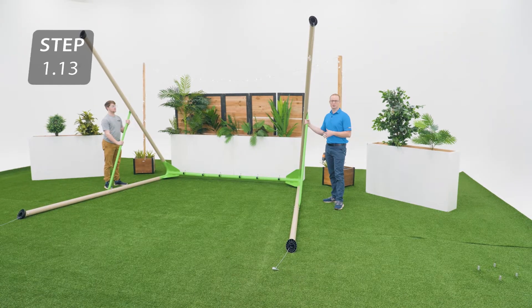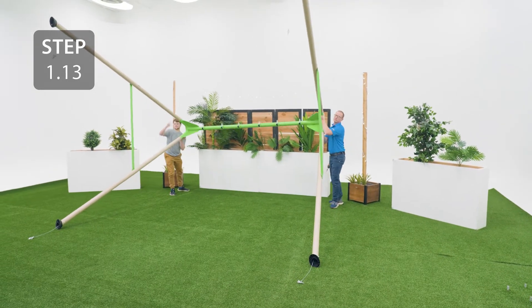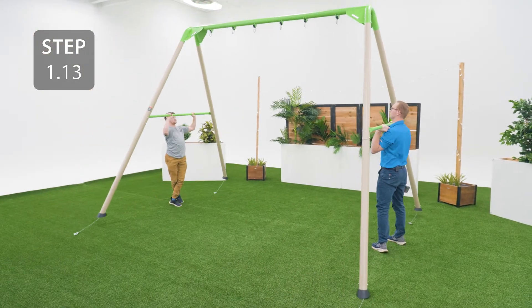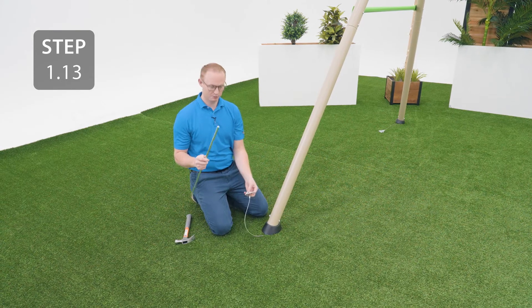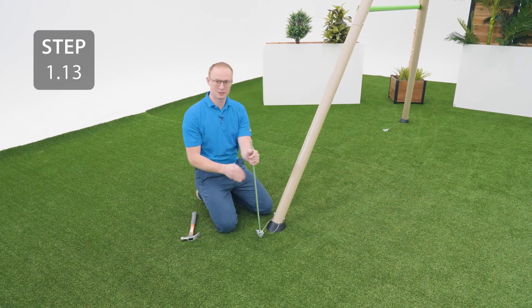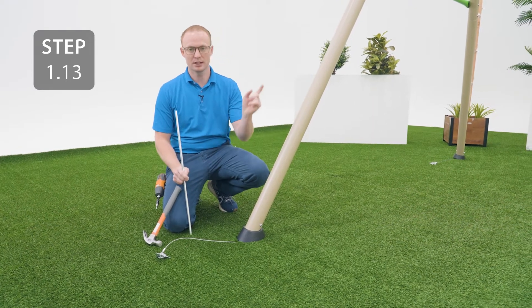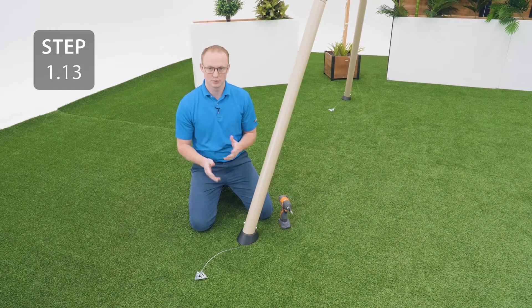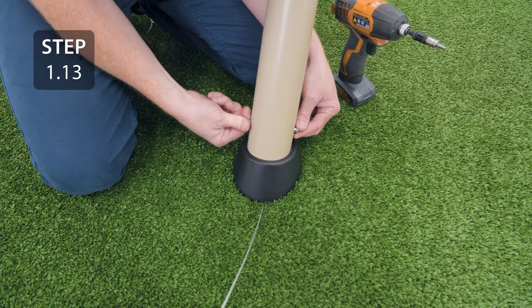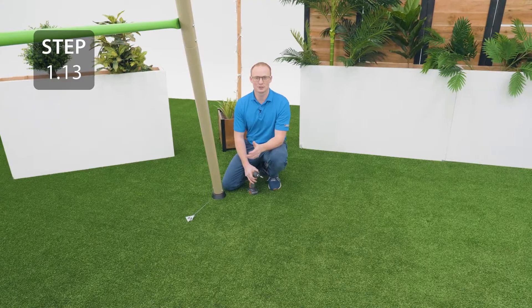With the help of another person, lift the assembly up onto its feet. Place the forked end of the anchoring rod into the anchor. Place the anchor near the end of the foot cap and drive into the ground until the cable is tight. Since we're inside we're not going to be able to do this, but it's important that you do. Repeat this step for each anchor on the legs. Once the anchor is in the ground, remove any slack by twisting this bolt, and then once it's tight, push it into the pole and tighten from the other side. Make sure to do this for each leg.